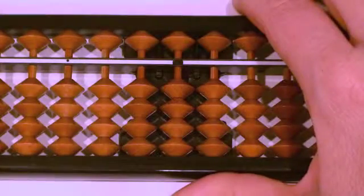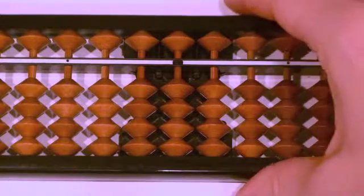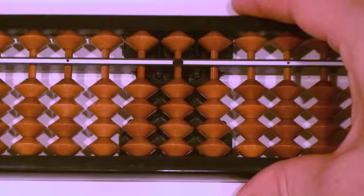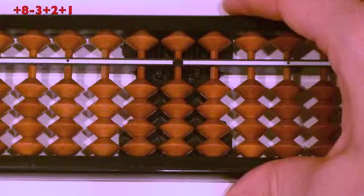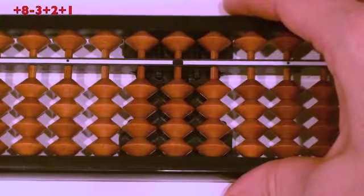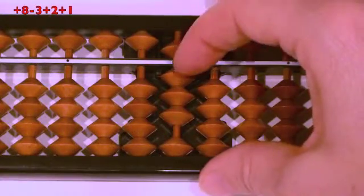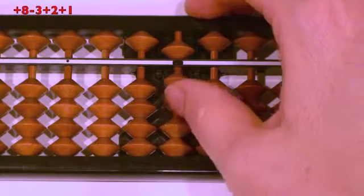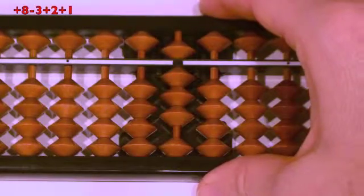Let's practice some sample problems. Follow along as I show them on my abacus and say the formulas for the movement of the beads — this will help you memorize movements. First problem: plus eight, minus three, plus two, plus one. Ready? Plus eight, pull together at the same time. Minus three, finger down. Plus two, thumb up. Plus one, thumb up. Answer?